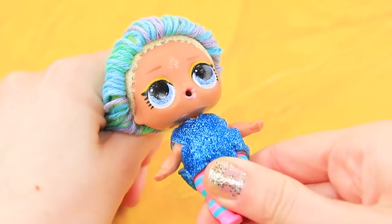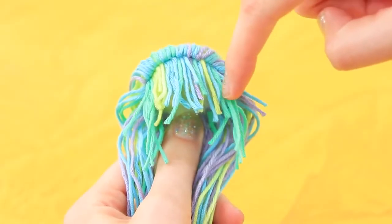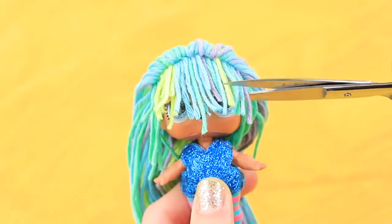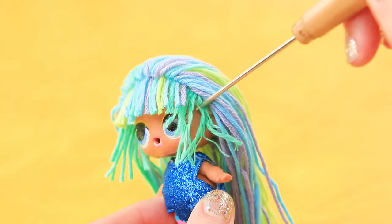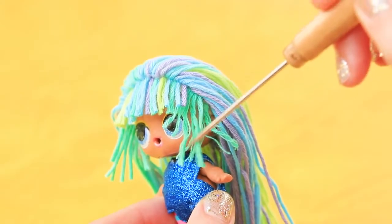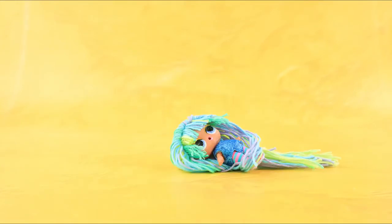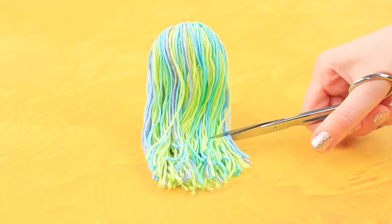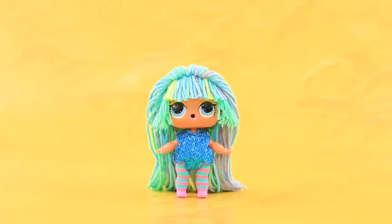The wig is done! But we need to cover up the paint on the forehead. Attach short threads to the inside of the wig. Trim to get the needed length. Undo the long threads on the sides with a needle. Trim the yarn — we get thick and colorful hair!